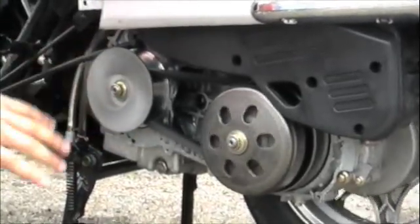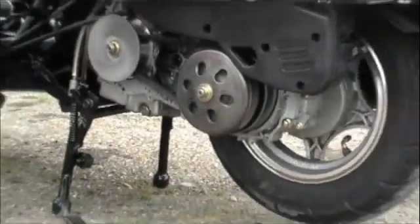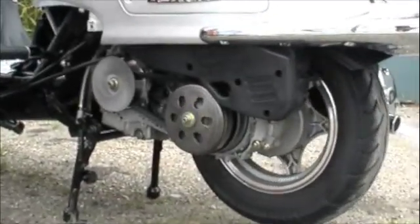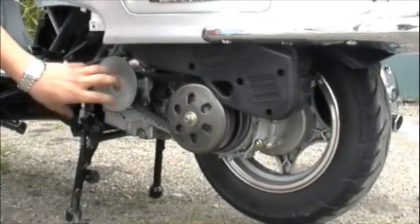These all work in conjunction to turn the final wheel. I'll give you a demonstration — watch as I increase the throttle speed and see how the belt's ratio changes.